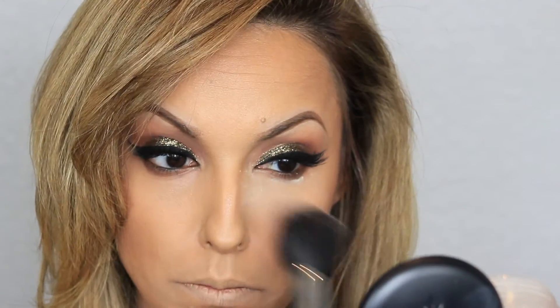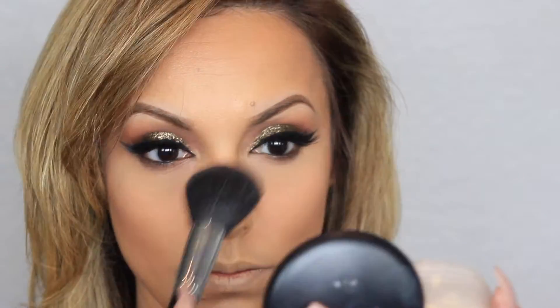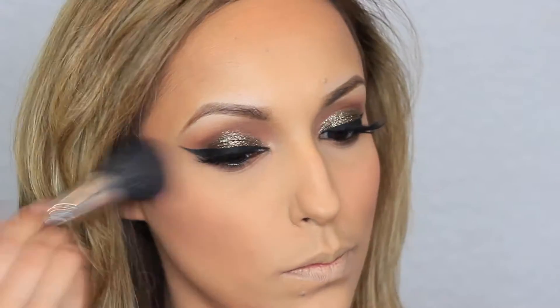With my Laura Mercier translucent powder I'm going to set all the areas that I highlighted. Next, with Motives Cosmetics blush in So Peachy, I'm applying this on the apples of my cheeks, making sure to blend really well.